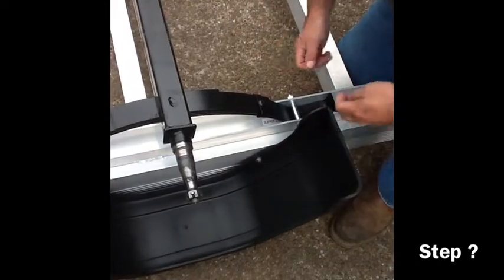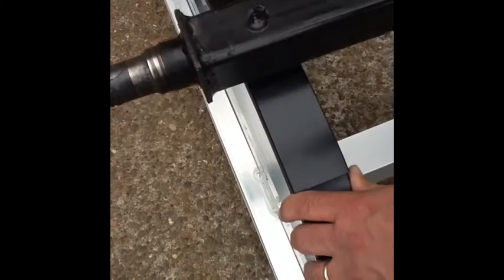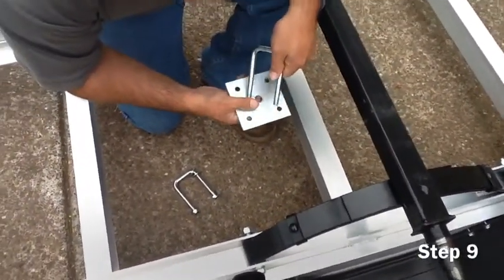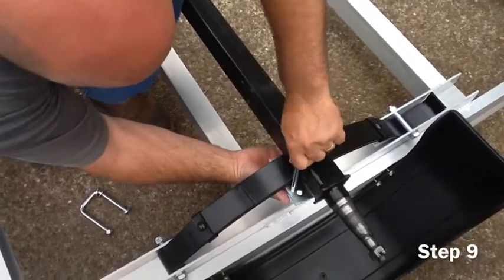Once the fenders have been mounted, we will attach the axle to the spring. Step nine: use the U-bolts as shown in your assembly guide. The springs have a male nub which will match up to the female nub hole on the axle. Make sure the male nub is in the female nub hole before mounting the U-bolts.